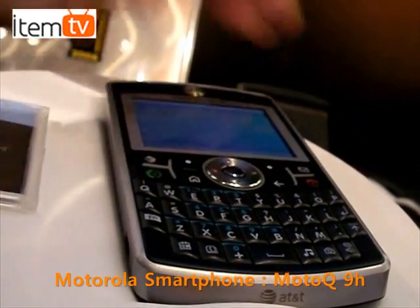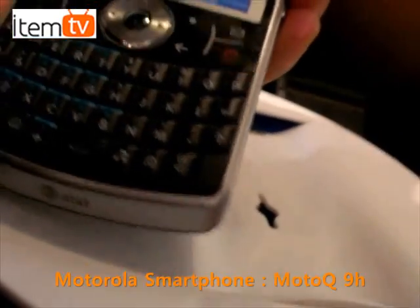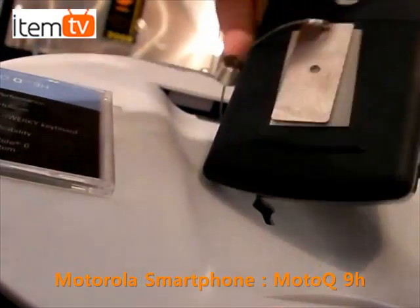With this you get the standard battery, but in case you're a power user and you want to turn it into a bigger battery, you get the choice of doing that as well.